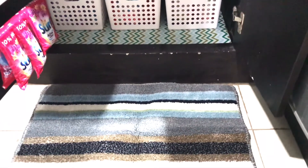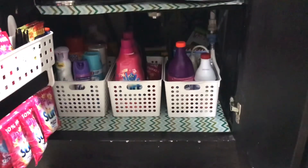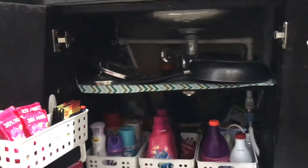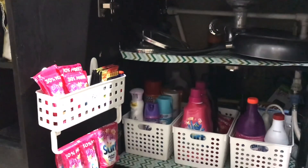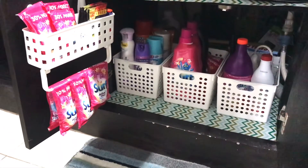Here's what it looks like now. It's just so simple, but I love how everything is organized for just 180 pesos only. And lastly, on the back of my cabinet door, I got this shelf from Robinson Supermarket two years ago. This is where I keep my other items like this.